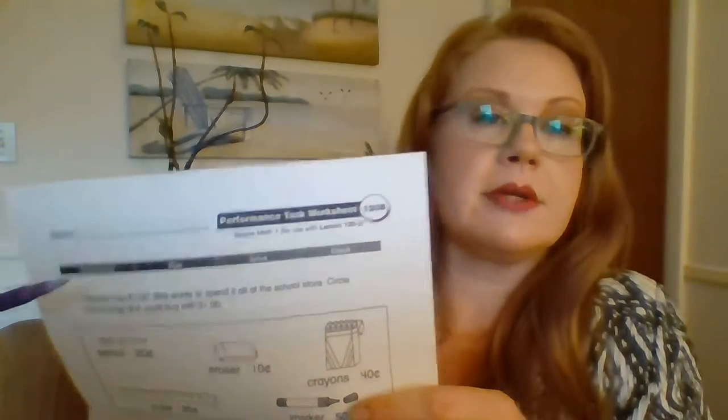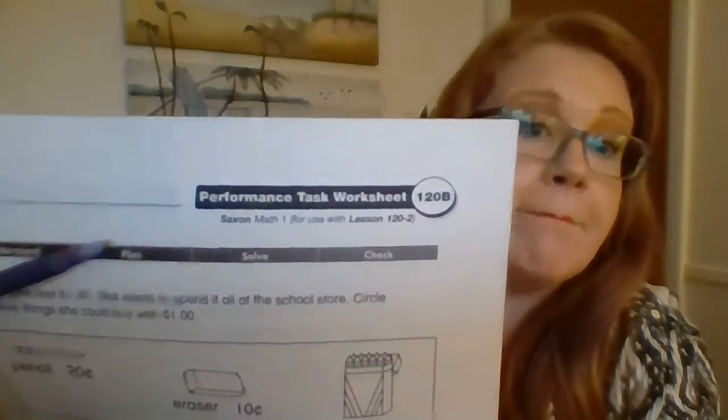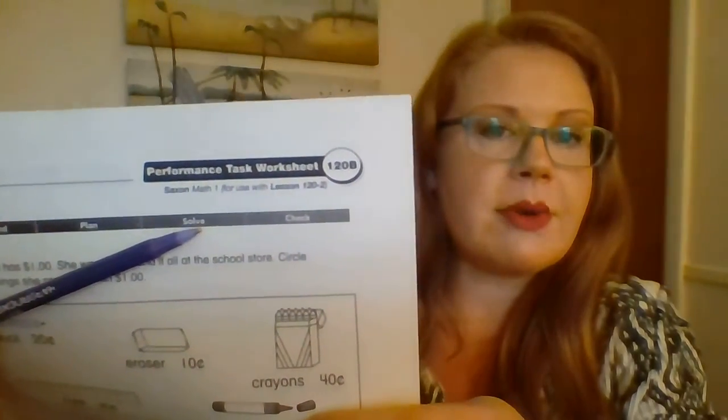Then you solve. A lot of times that's where people want to go straight to when they're starting a math problem. So you're going to understand it — you got to read it, really think about what they're asking you to do, make a plan based on that information, and then you're ready to solve. And then, because no one is perfect, myself included, always make sure that you check. Always go back and check your work. You never know — you might have focused on something and missed something else. I told you that once you start doing higher-level math, it's really easy to make mistakes on the little things because you're thinking about the big math problem. So always check yourself. Don't assume that you know everything and you're a superstar.